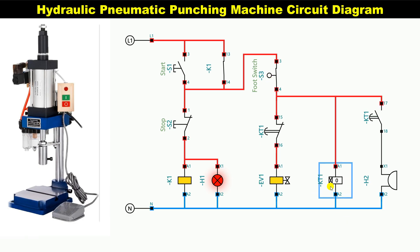The timer is running here. The punching has stopped with the help of the timer — that means the punching machine has returned. There is a buzzer here. To turn off the buzzer, we have to release the foot switch. If we press the foot switch again, the punching machine will start punching again.